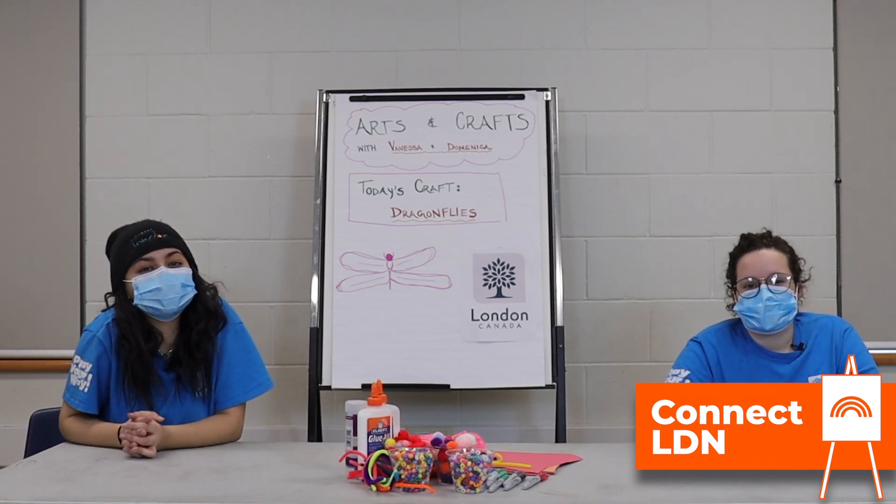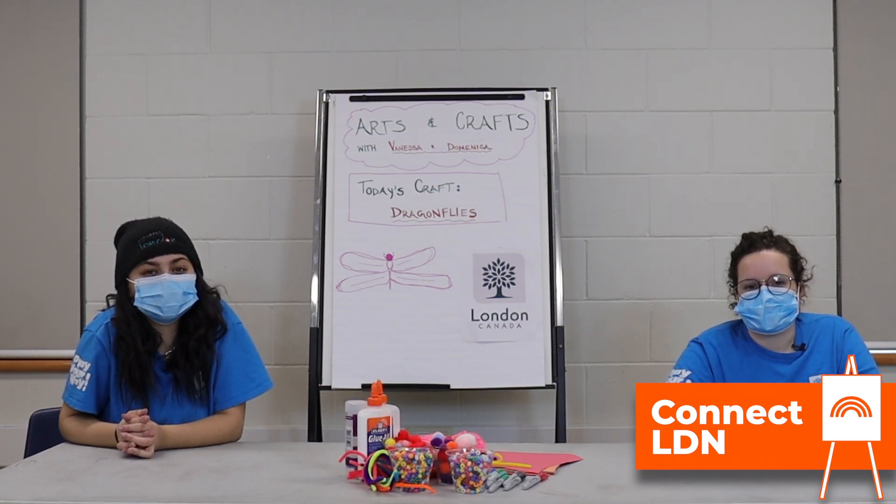That looks awesome! Thank you guys so much for watching. We had so much fun. We hope you love your dragonflies just as much as we do.